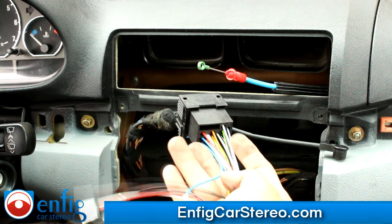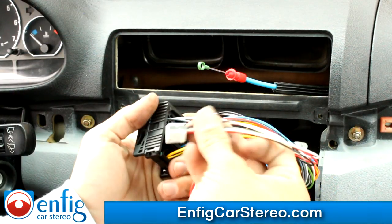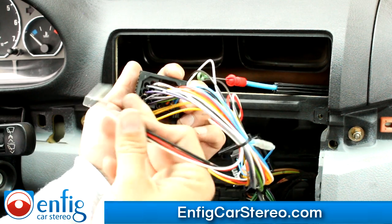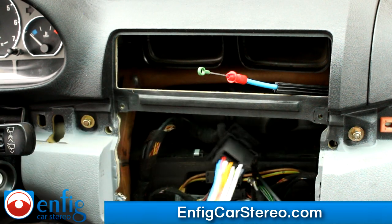Now this audio connector has to go in here — this goes behind the radio. The black and white wire is going to go towards the left of the connector, or towards the center of the radio, however you want to look at it.